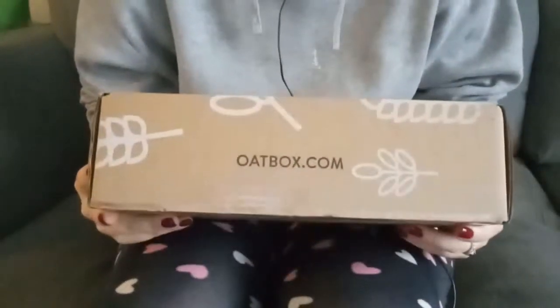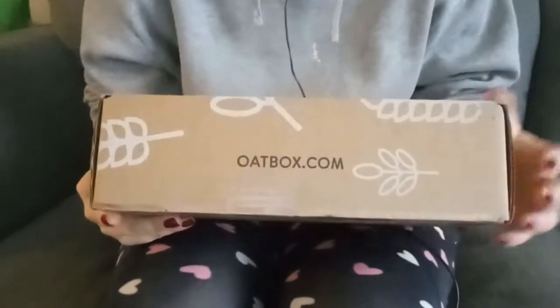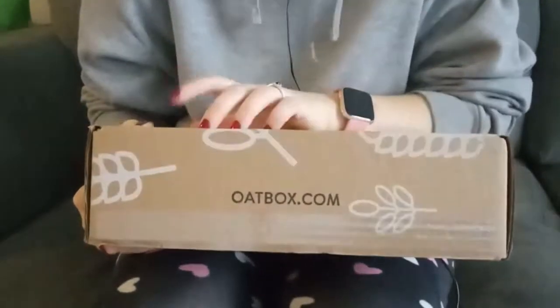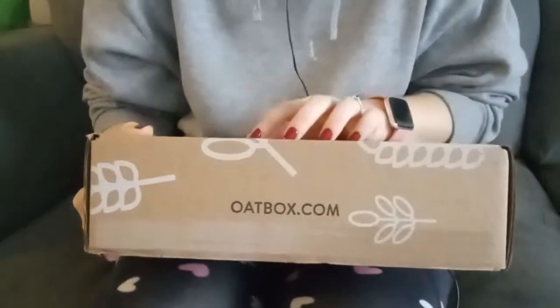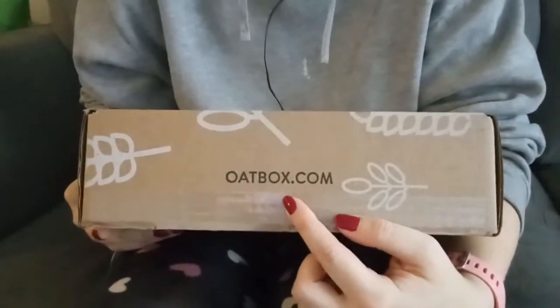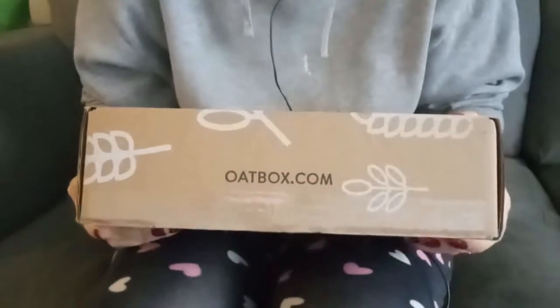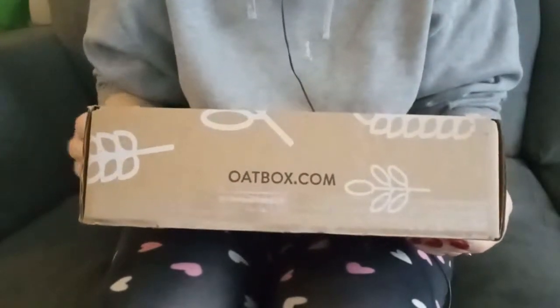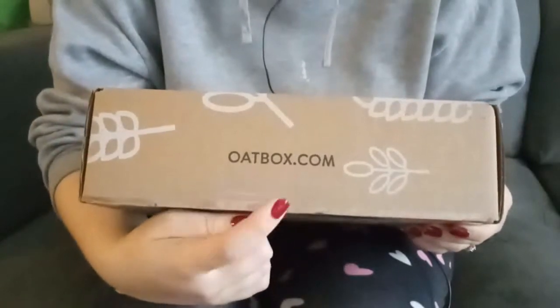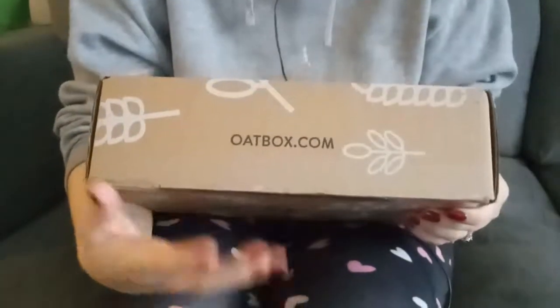Hi there, welcome back to my channel. My Oatbox came in the mail, so I thought I would open it and show you what I got. Oatbox is a granola subscription service from Canada.